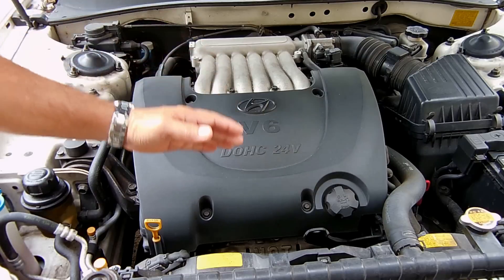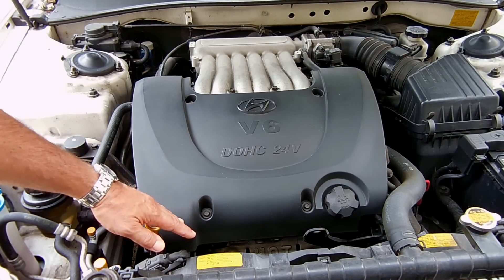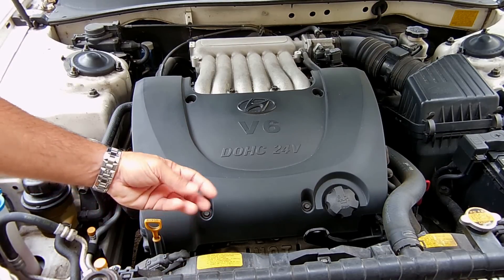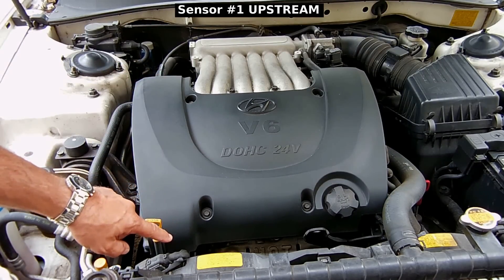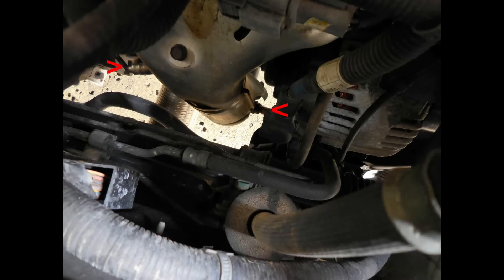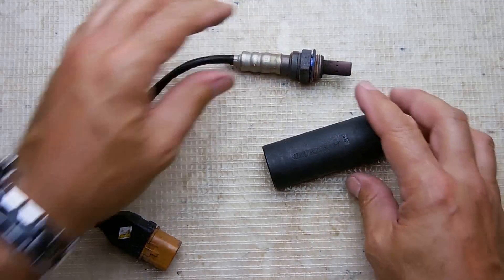That side of the engine is known as bank one and this side is known as bank two. On bank two there's a sensor very close to the top known as bank two sensor one, and just below that on the opposite side is bank two sensor two. The one at the bottom is known as downstream and the one at the top is known as upstream — the same applies for the other side. The codes given to me on the scanner indicated that bank one needed to be replaced. In this image looking down by the firewall you can see bank one's oxygen sensors — the upper and lower, number one and number two.